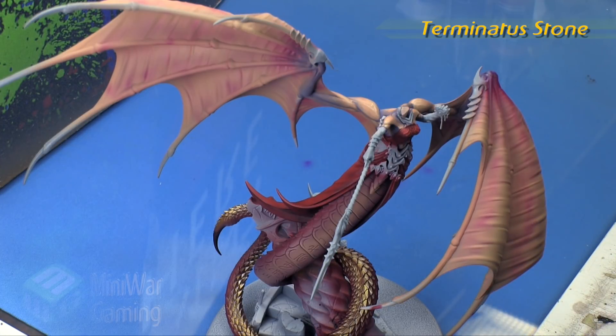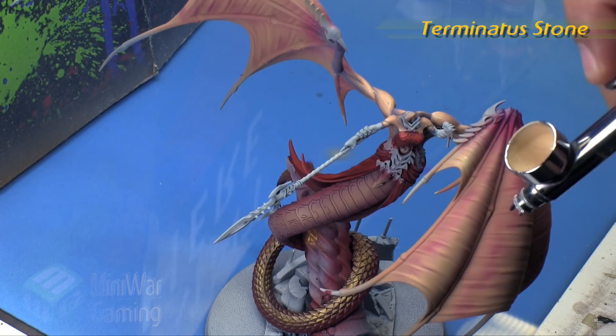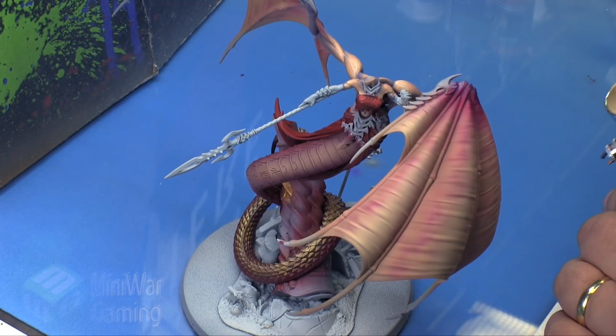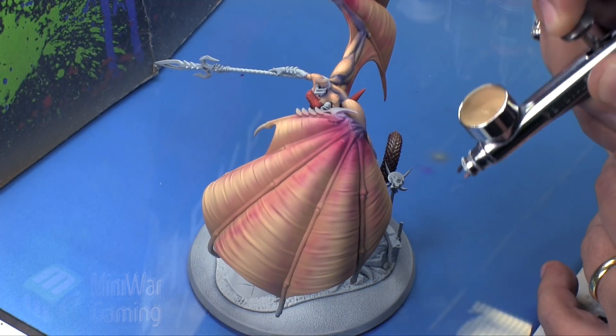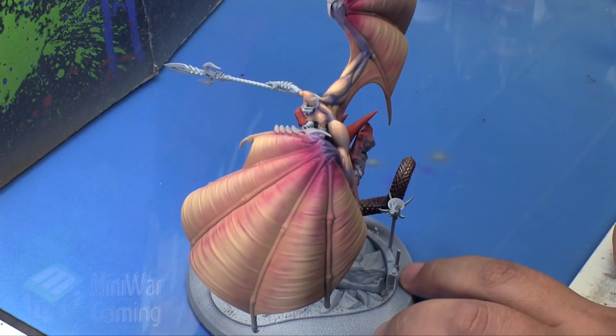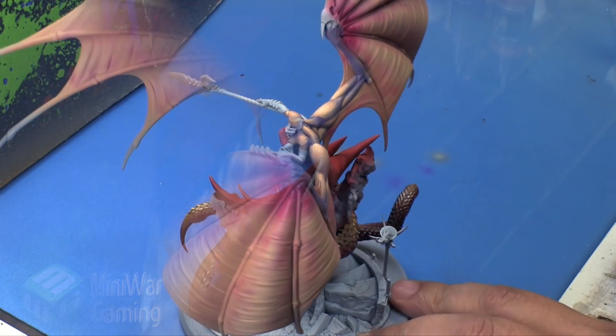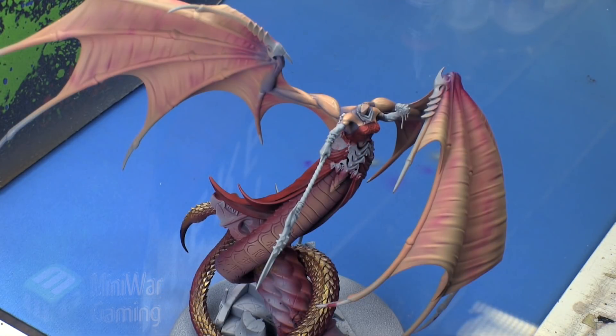Terminus stone is next. We're going to add this to our previous mixture of Kislev flesh, making it roughly one to one — actually more Terminus than Kislev. Then we're just concentrating more at the opening of the membrane down at the bottom of the wing, getting it brighter at the ends.